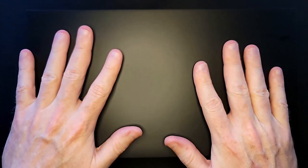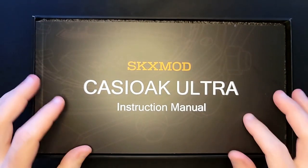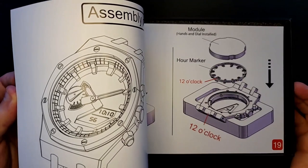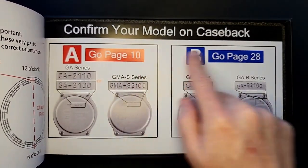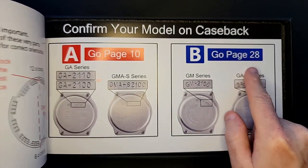A lot of packaging in here — probably not fantastic if you're environmentally conscious. We open it up, slides out. First things first: we've got an instruction manual, which is why I'm very anxious about it. It tells you step by step how to use all the different aspects of this. It says confirm your model — we have a GAB2100 — so at least we know to start at page 28.